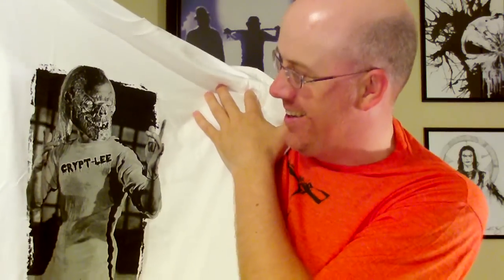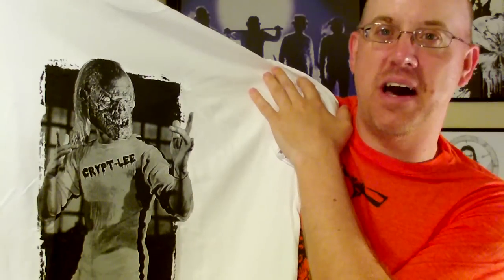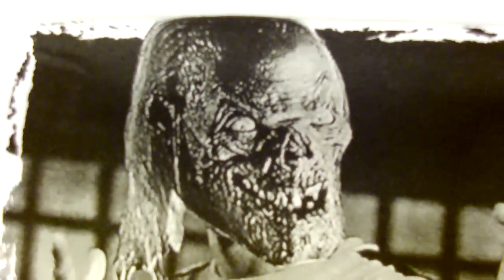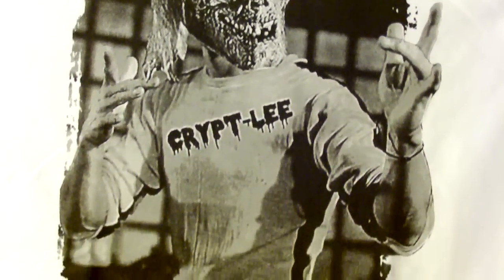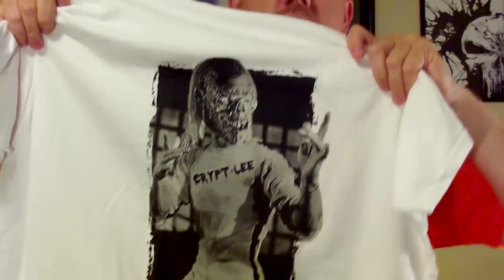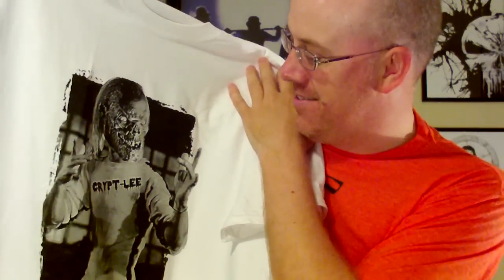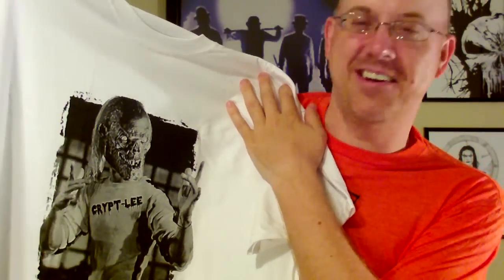That is awesome! It's like the Crypt Keeper's head on Bruce Lee's body — that is crazy. You gotta give me a close look: Crypt Keeper's face, and it says 'Crypt Lee' on it. Crypt Lee, everybody! That's awesome. I love Bruce Lee items, and throw a little horror in there and that's just great. I'm definitely gonna wear that — people are gonna be like, 'Where in the hell did you get a weird shirt like that?'